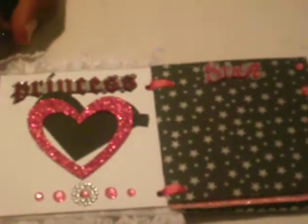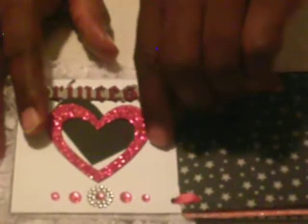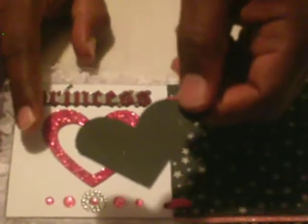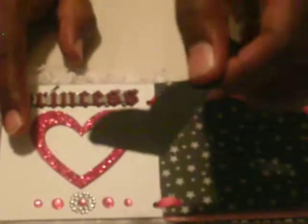I also use a heart that I got out of her stash, and right behind here there's a pullout die cut that I use. You can put a journal on the back and a photo here — a little small photo on the front.